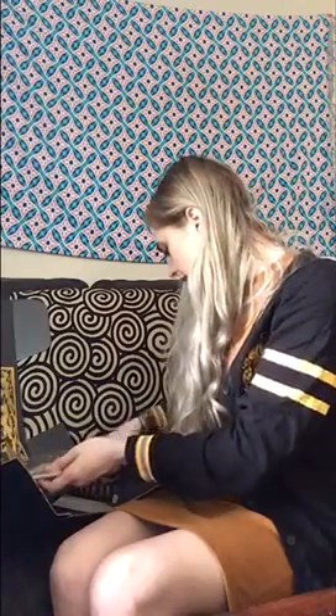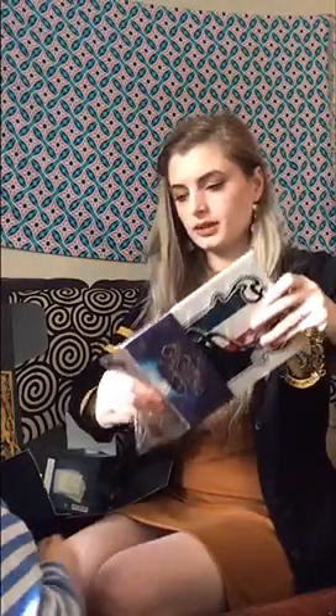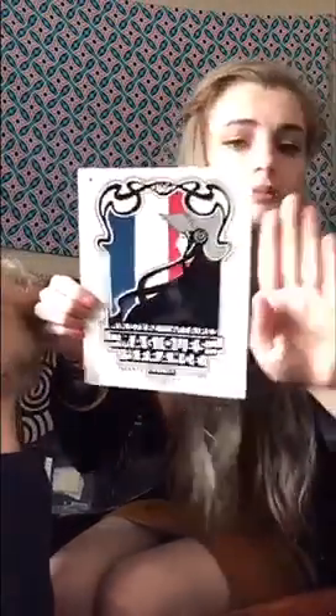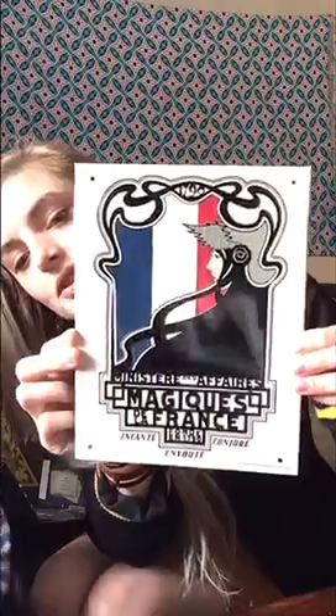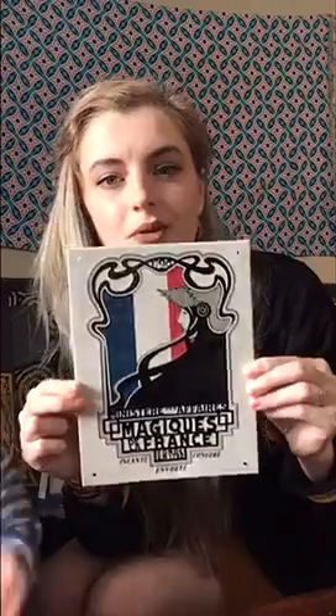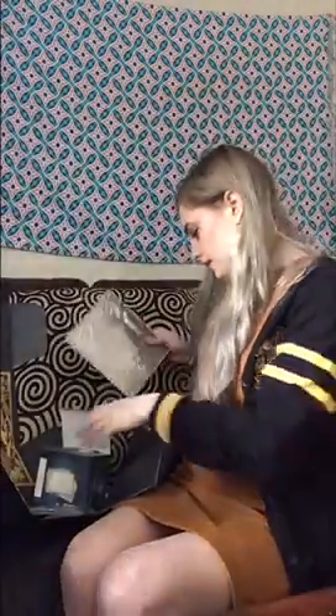Let's see what's next. This is like a tin sign of the French Ministry print, which is really neat. I'm going to take it out of the package so you guys can see it better. Everything comes individually packaged, which is super nice. Look at this — it's actually a pretty decent size. It's got a shine to it. It's tin, so it's not going to get ruined easily — if you don't put it outside, it won't rust or anything. It would last for a long time. I'm going to hang that up in my kitchen.